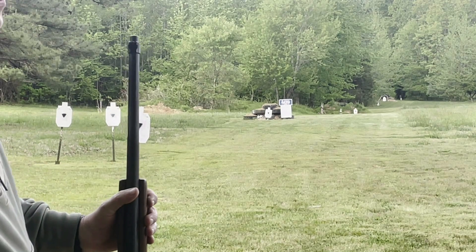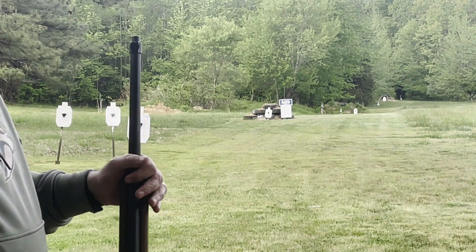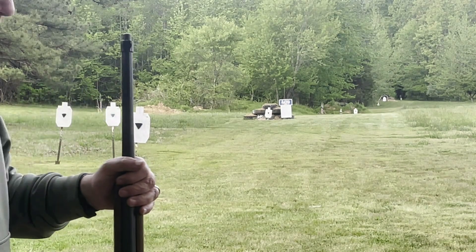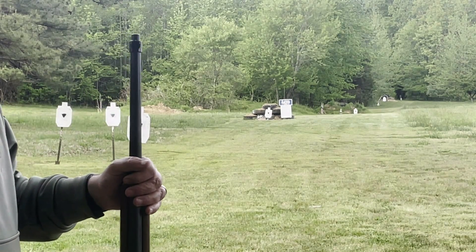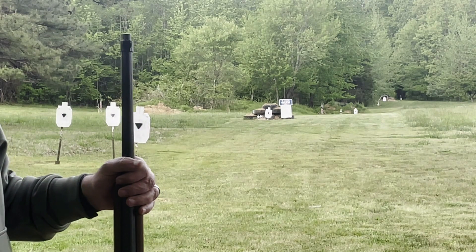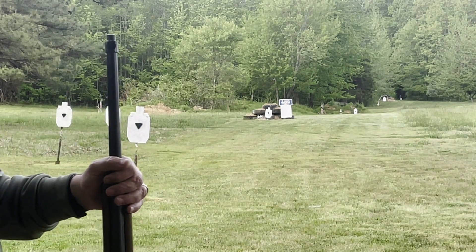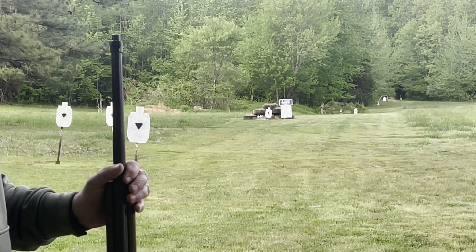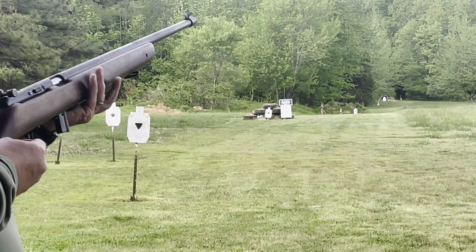One thing you've got to watch about your trigger — don't try to fan it. Do your normal trigger pull, pull all the way back, follow through. If you try to pop it or fan it as it crosses, you're going to do what I just did right there — total miss.